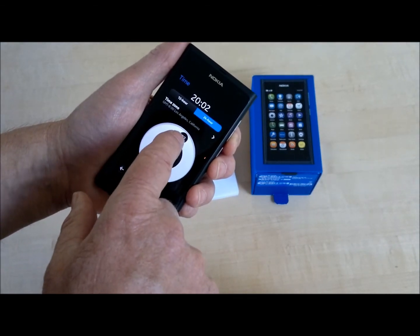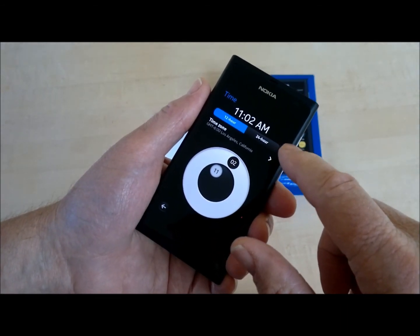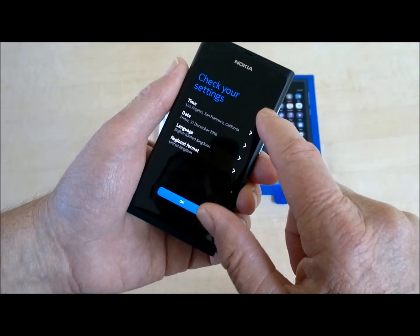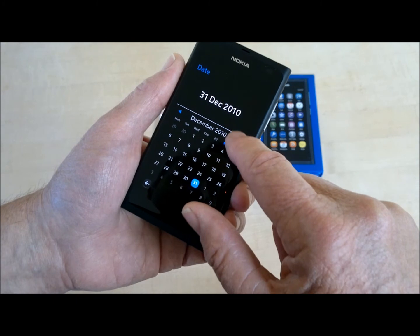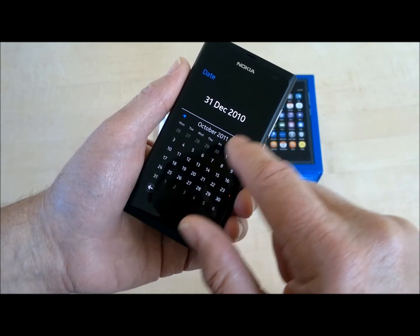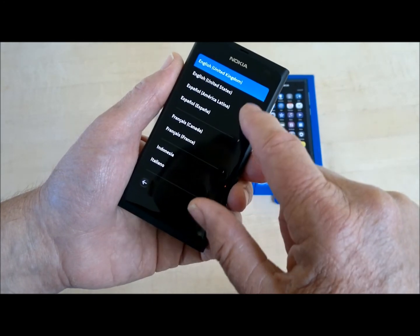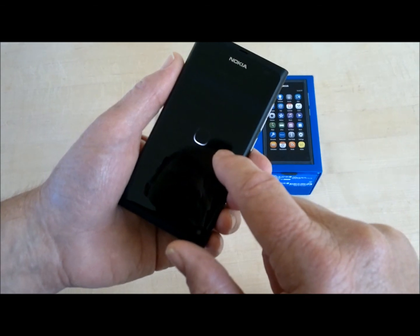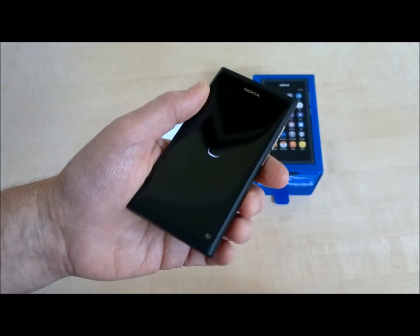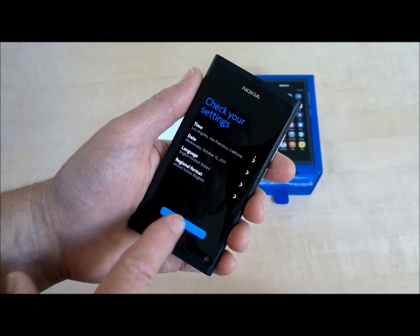The time isn't right, so let's go to 12-hour because we're Americans. There we go — time is right. Now the date. Let's change the English to US English, and it automatically set the regional format to US English as well. I guess we're all set there.